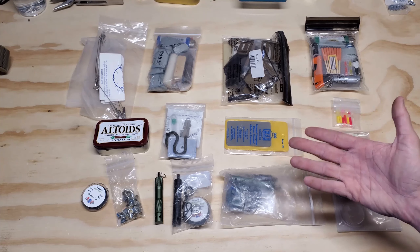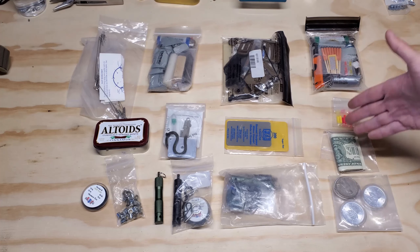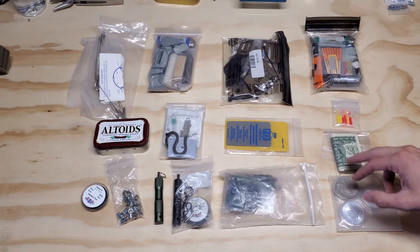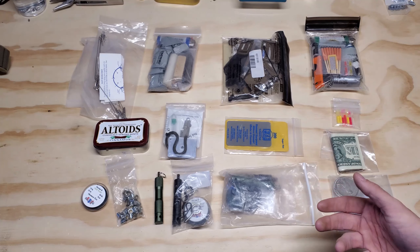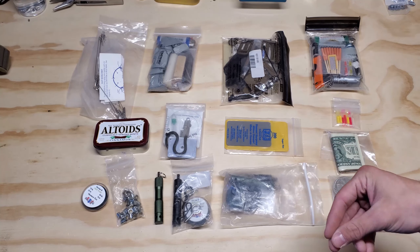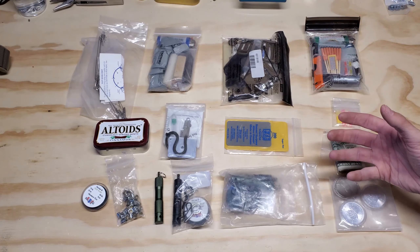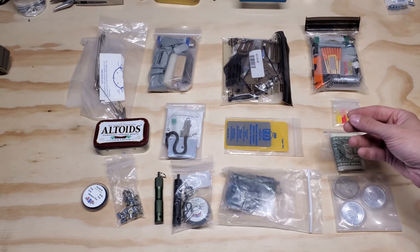I have small barterable items, which is an assortment of cash and silver. In case cash is not utilized anymore or not recognized as a means of monetary value — maybe in a collapse scenario — silver is always a precious metal. It's always going to be worth something regardless of how much you paid for it. All these items are packaged in plastic so water does not get into them, corrode them, or ruin them.